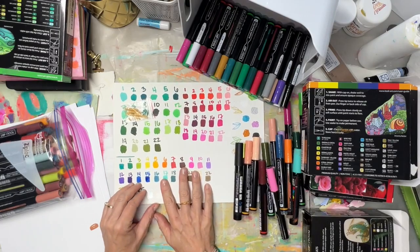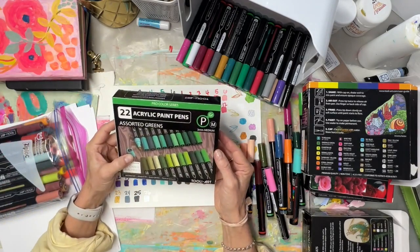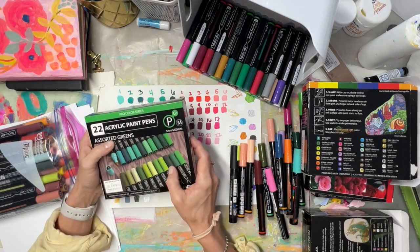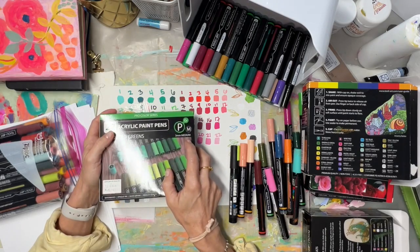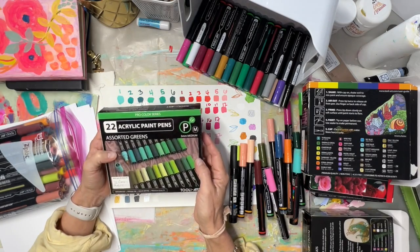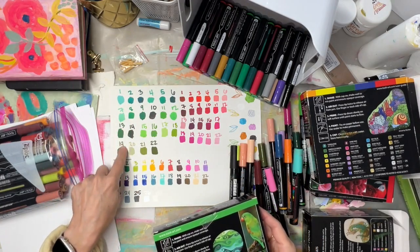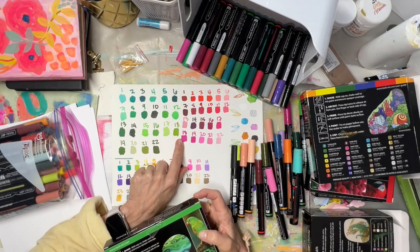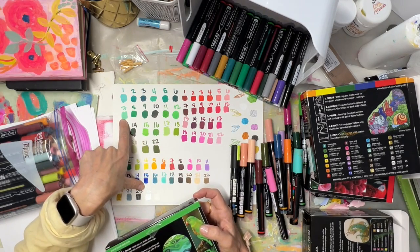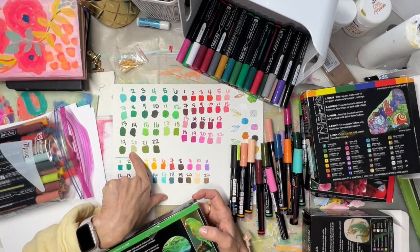Still not a huge color range in the essentials set. So I said, well, what else do they have? They have what they call the Pro Color Series. I ordered the greens because I use a lot of greens, and that's when I really got excited about the colors. I instantly found my favorites — that turquoise and this beautiful lime green.